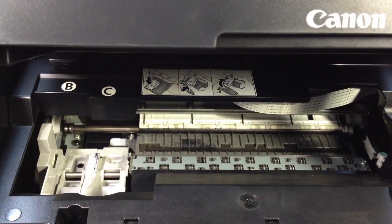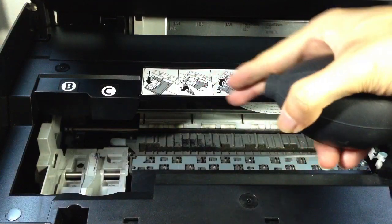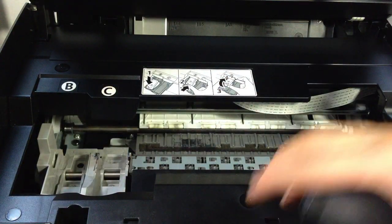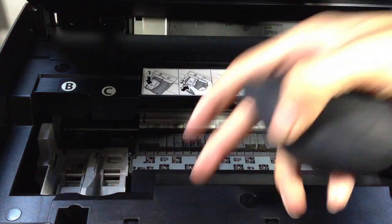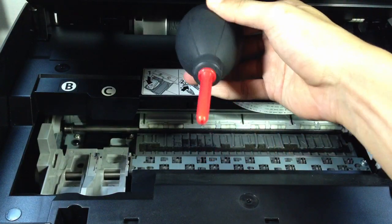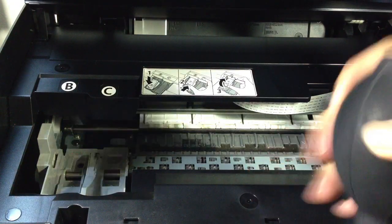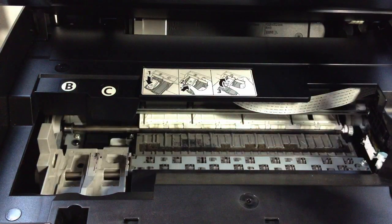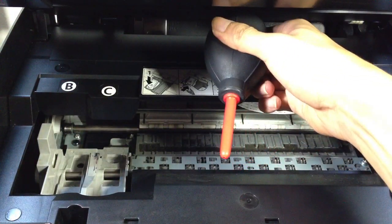First, we're going to blow all the dirt from this printer out. We're going to divide this printer into two parts — a first part and a second part. For the first part, we want to blow towards that way, and for this second part here, we're going to blow towards us. The reason is, if you blow one part towards the other side, the dirt might just get in there, so we just want to play safe.